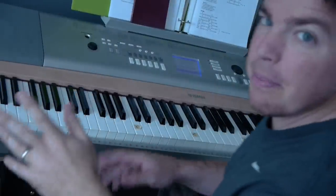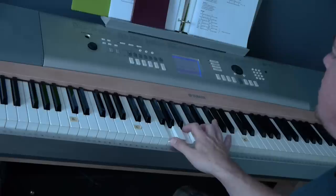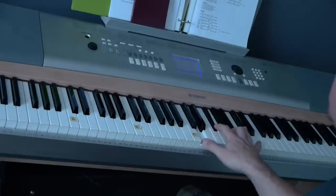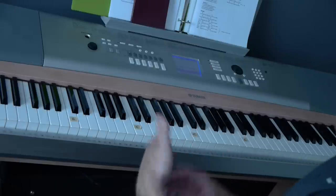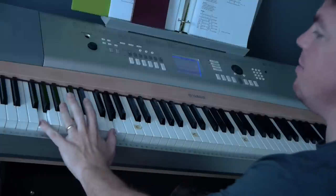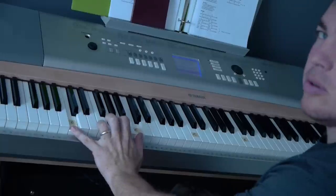Alright guys, to show you a little bit of piano — here's what you're going to do with your right hand to play the chords: Baby you're a song that makes me want to roll my windows down and cruise. On the left hand, the bass notes: Baby you're a song that makes me want to roll my windows down and cruise.